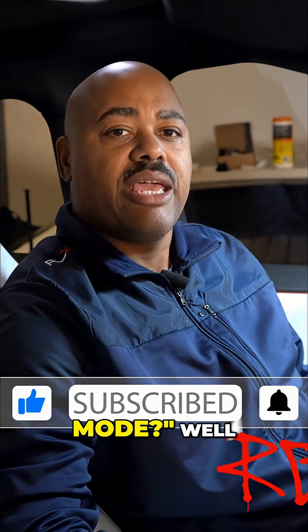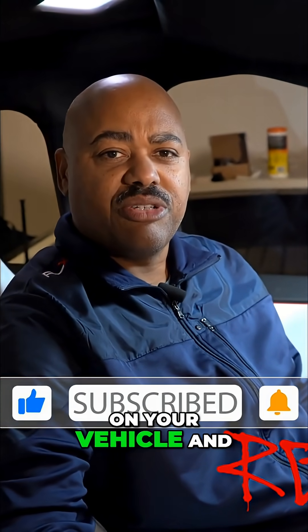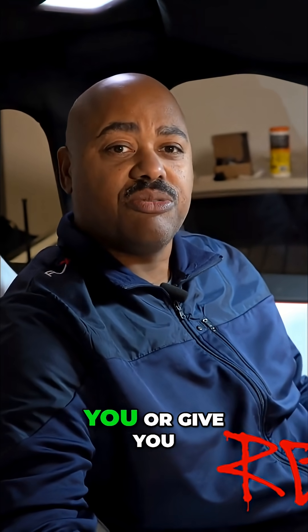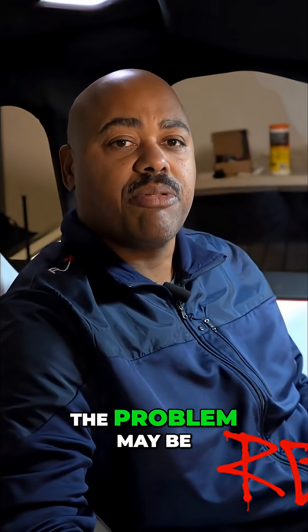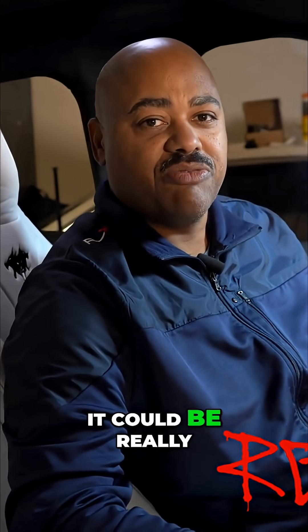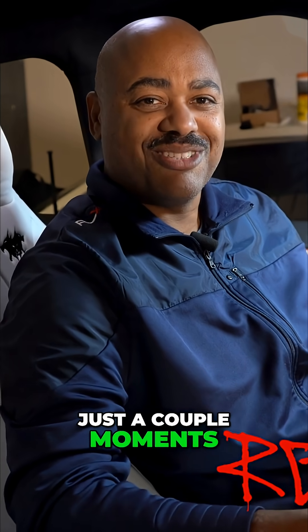Why do you need to know about service mode? Well, the answer is, if you have issues that crop up on your vehicle and you don't know what they are, if you go into service mode, they can really tell you or give you some hints about what the problem may be and whether or not it's an expensive fix or it could be really cheap or something really simple. So we're going to go ahead and take a look at that in just a couple of moments.